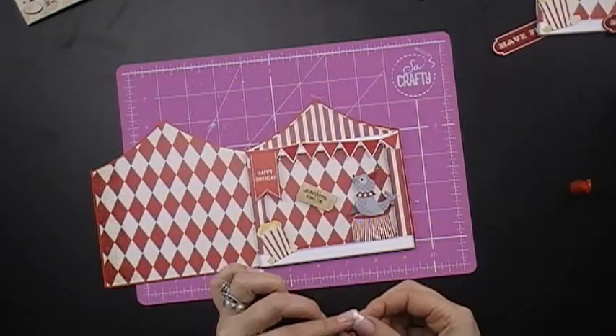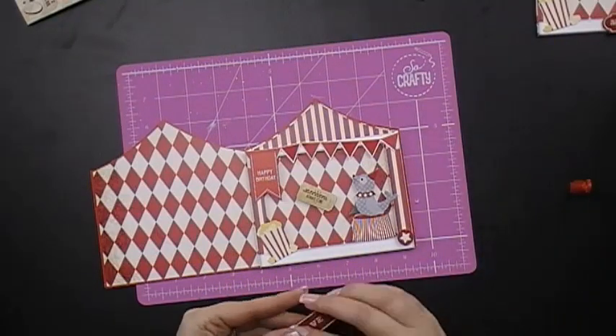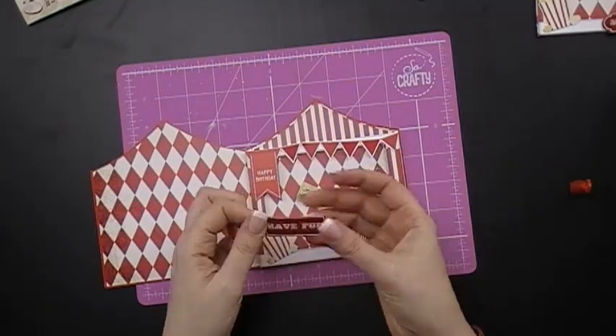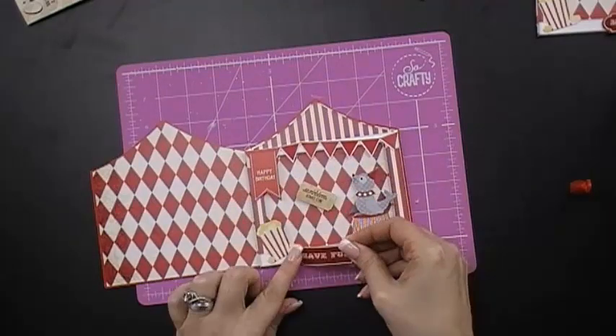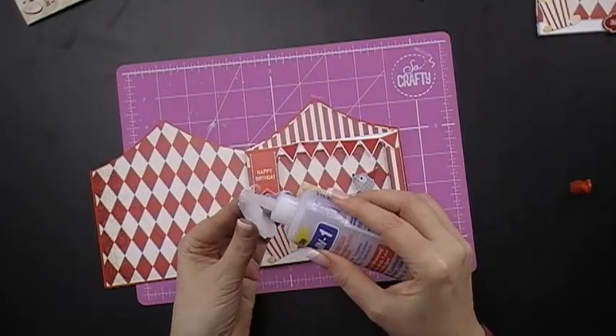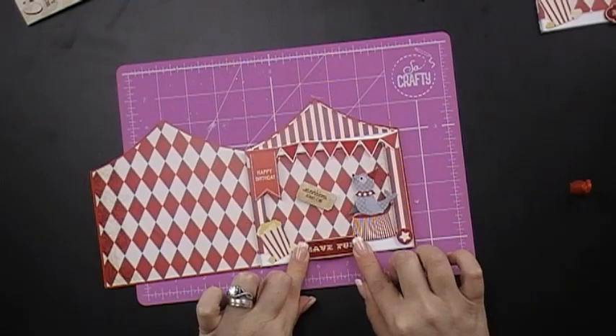Then we have a little star I've cut out — all of these are from your CD-ROM. And last but not least a little topper that says 'have fun'. A top tip for more dimension: just bow it in the centre and stick on either end. You can use glue, double sided tape, or even foam pads. Hold it for a few seconds.